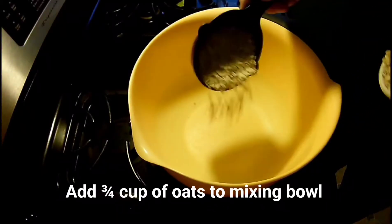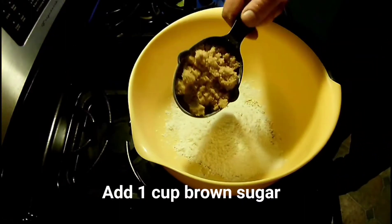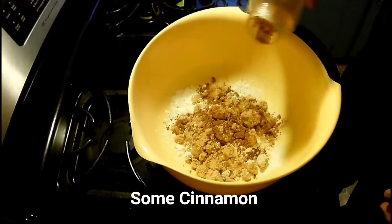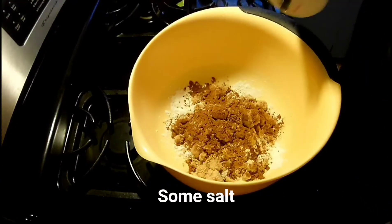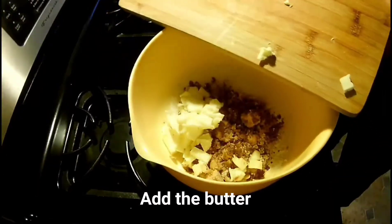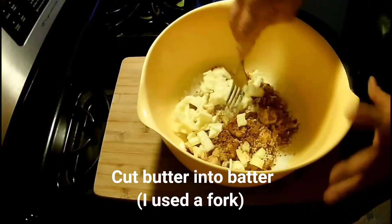Three quarters of a cup of oats, three quarters of a cup of flour, one full cup of brown sugar, some cinnamon, a little bit of salt, and now the refrigerated butter. Put that all into the mixing bowl.